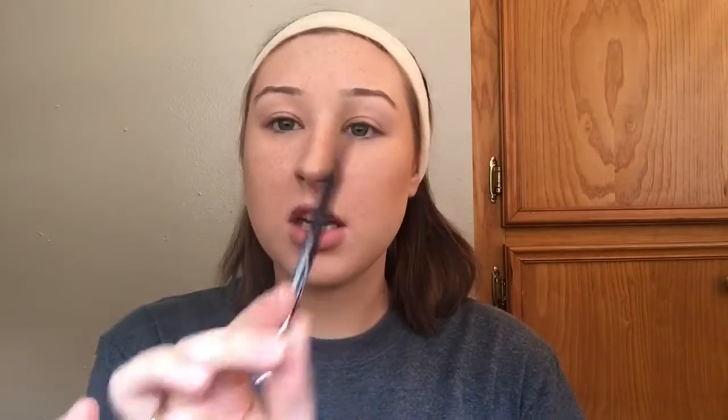What I do first is take the pencil and draw an outline of my eyebrow. A few tips for placement: take your pencil and put it by your nose — that's where your brow is supposed to start. Then turn it to your iris — that's where your arch is supposed to be. Then to the corner of your eye — that's where it's supposed to end.